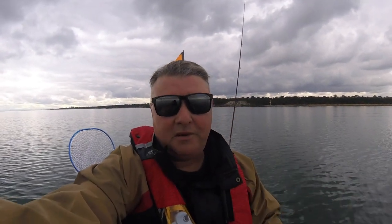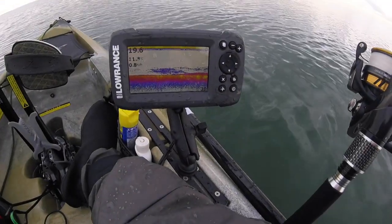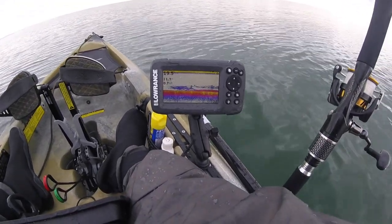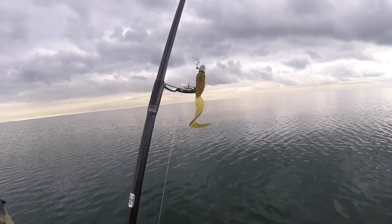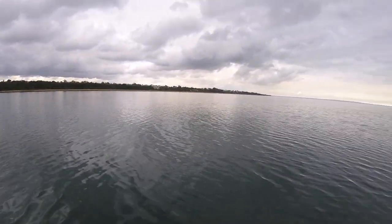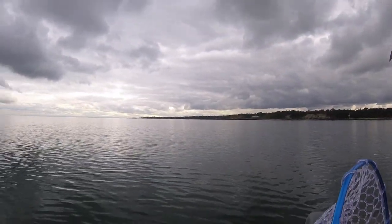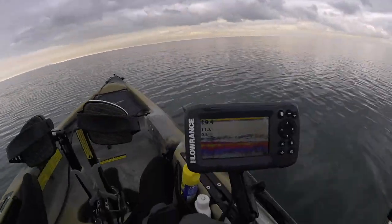Okay, so here we are at Black Rock. There's a lot of schools of pinkies that you can see on the depth sounder — hopefully you can see that it's a good picture. Just using the Z-Man grub motor and it seems to be doing quite well. It's quite calm out here today, no wind. They forecast 15 to 20 knots but we'll have to wait and see.